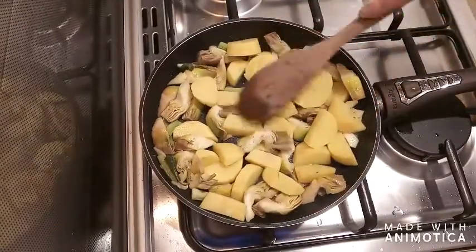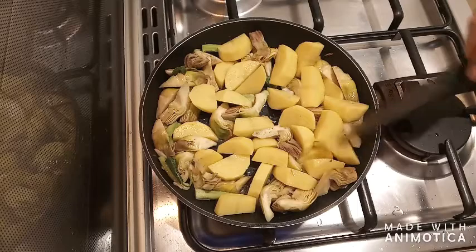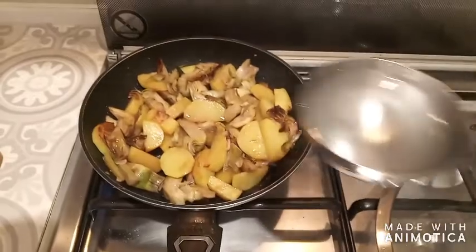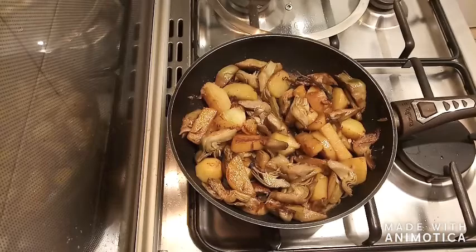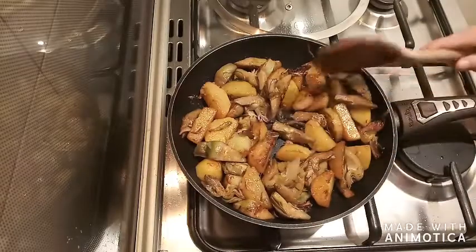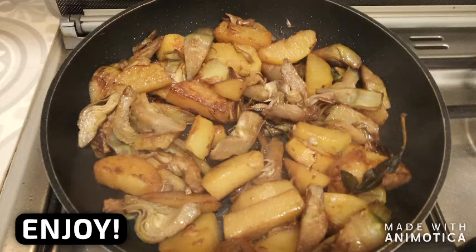Once the potatoes are in, just let the whole dish cook on for a few minutes over medium heat. I'm also adding a little knob of rose dripping which I had saved a few weeks ago. When the artichokes have released all of their water, add a little bit of tap water and place a lid, then turn the heat down. Simmer until the potatoes and artichokes are ready. As you can see, there isn't a whole lot of fat and they're nice and golden. Turn off the heat and keep warm with the lid. That's all. Have a nice...